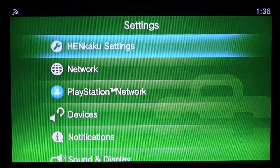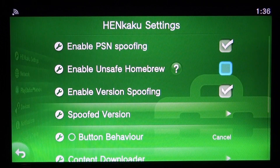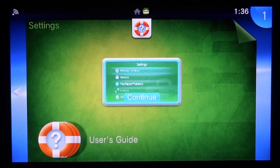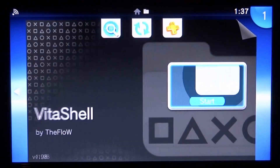We're going to scroll up and press X to go into HENkaku settings. From here we need to tick 'Enable Unsafe Homebrew'. If we don't have this ticked we won't be able to install the VPK files. Once that's done, press Circle to go back, then press the home button and close out of the system settings.